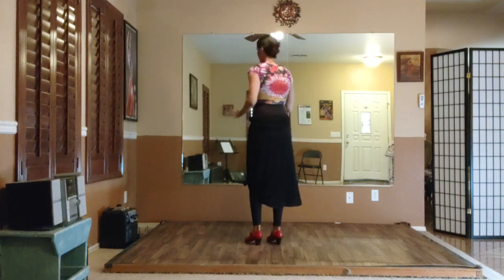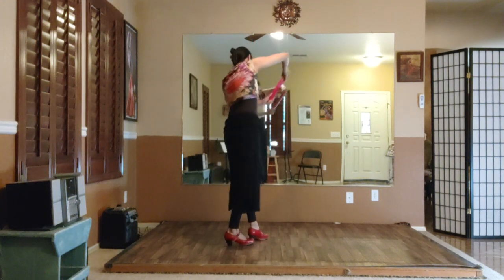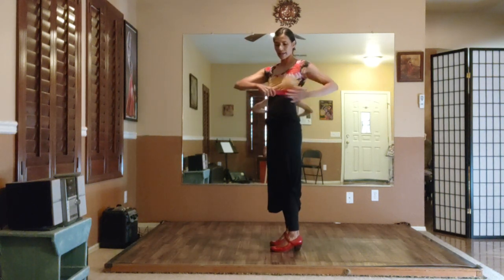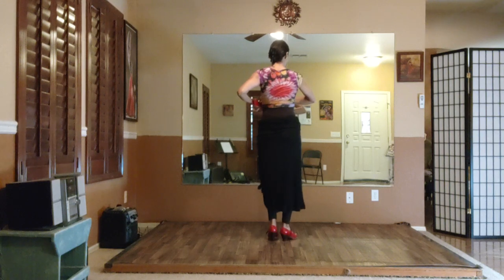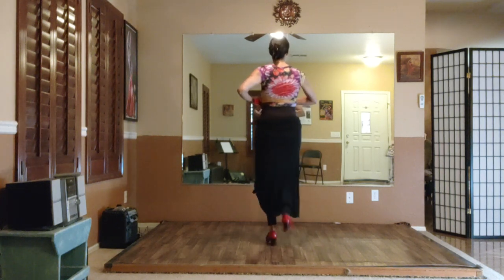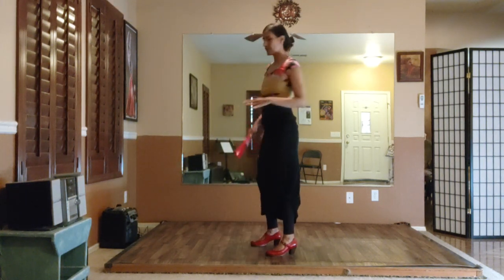So from here, we're just going to keep going. As we arrive here on 8, 9, 10, you're going to keep that fan in your right hand against your left ribcage. 11, and 12, and 1, and 2, and 3, and a 4, and 5, and 6, and 7, and 8, and 9, and 10, 11, 12.